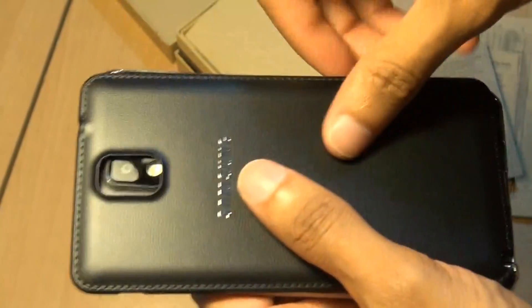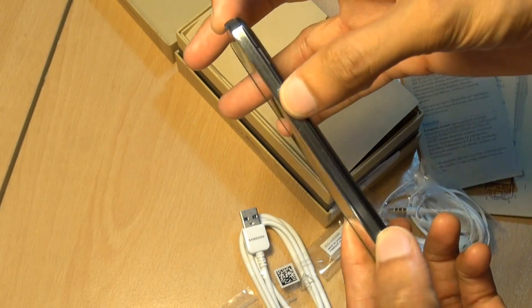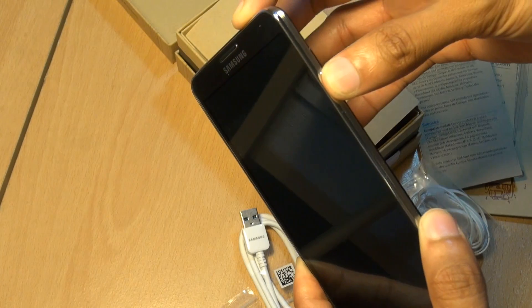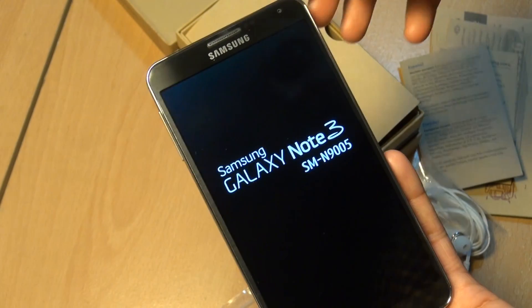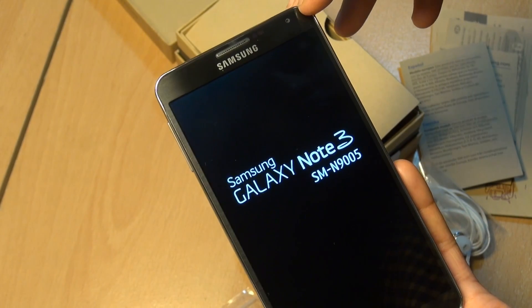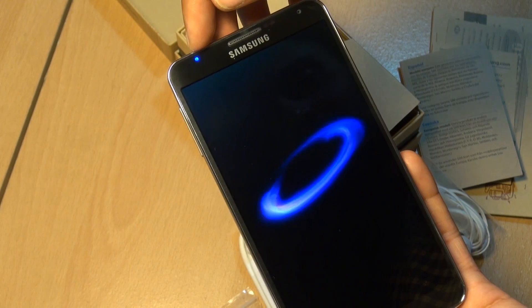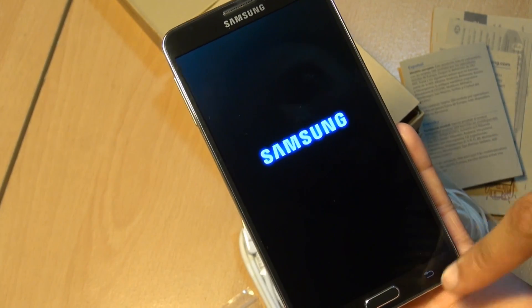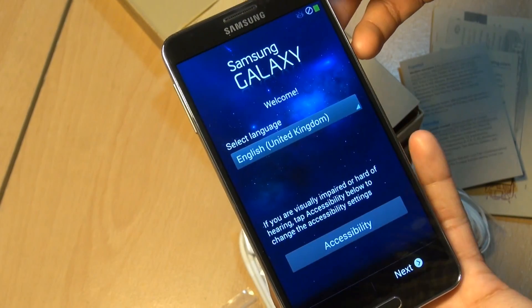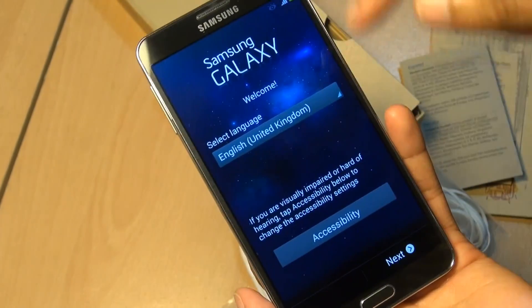Put the battery in and put the back on — click that back into place. The power button, as ever, is along the right-hand side. Pressing that down to turn the device on. Samsung Galaxy Note 3 branding there — gorgeous. Top right we have the 2 megapixel front-facing camera, sensors, the earpiece in the middle, LED notifications towards the left-hand side. The home button is slightly raised in the middle, with back and menu buttons, and volume up and down buttons along the left-hand side.